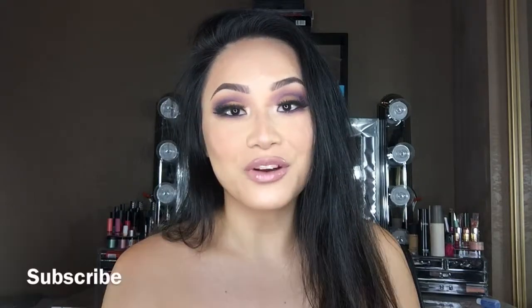Alright guys, so this is it for the video. I really, really enjoyed this final look. I don't play around with the color purple very much, but I wanted to use this purple in the Jaclyn Hill palette and I'm so glad I did. Tell me what you guys think of this look, and I would love it if you share one of your looks with me using this palette. Leave any questions or comments below. Thank you so much for watching — don't forget to subscribe, like, and give this video a thumbs up. I will see you all next Friday.